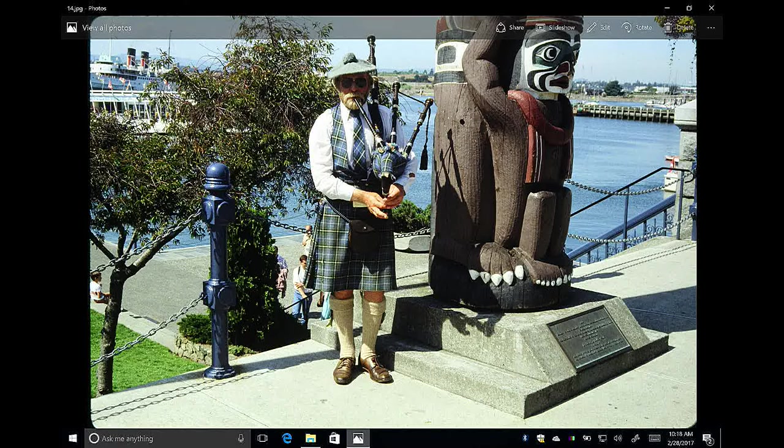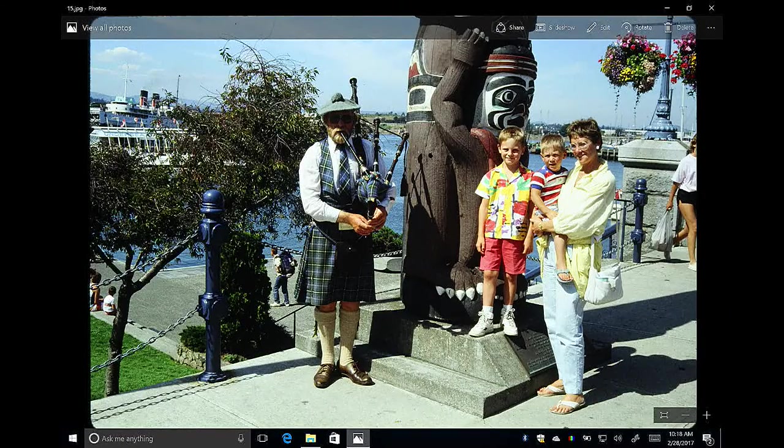Here we see a man dressed in Scottish attire playing bagpipes — it looks natural, like he's in his element. Then along comes a young family in contemporary modern dress, posing alongside him. It's a nice contrast between tourists in modern clothes and him wearing the Scottish attire and kilt.